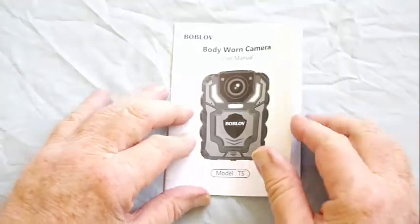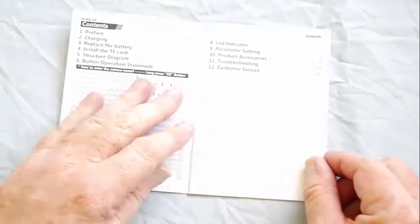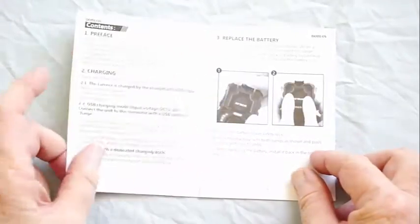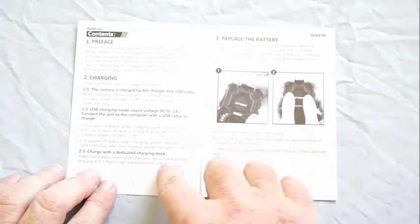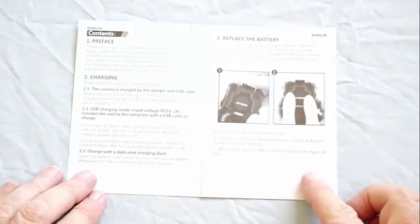Let's first have a look through the manual. There are 16 pages which give a good introduction. The information on charging is a bit misleading — it says there are three ways to charge the batteries, but it really only states two ways. I'll come back to this shortly.